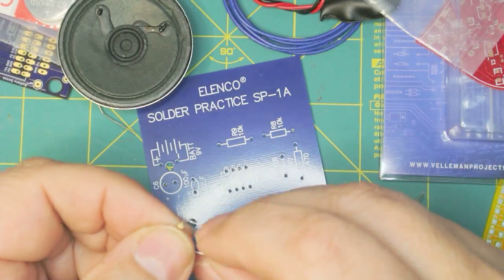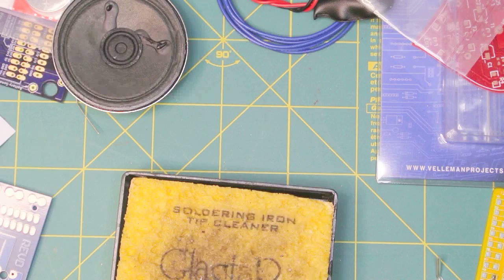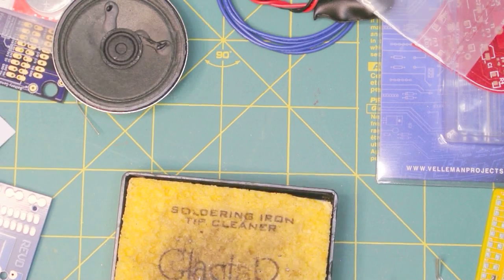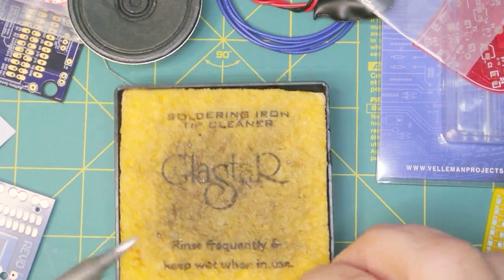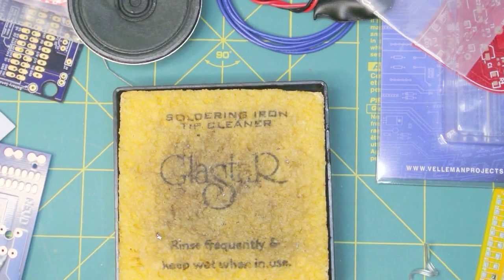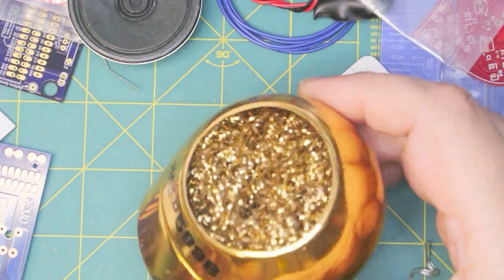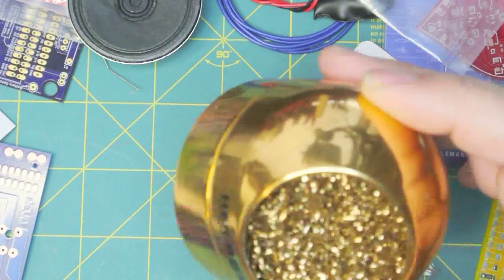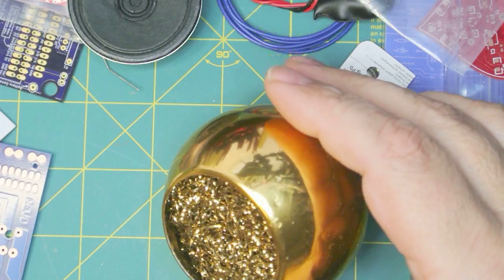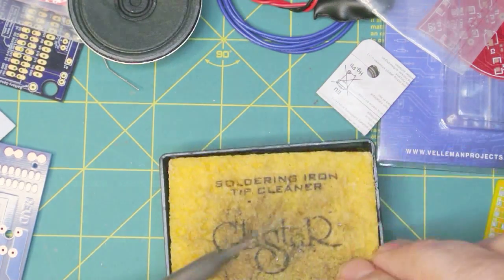The first trick to soldering is to keep your tip clean — and remember, it's hot. There are two ways to do that: you can get a sponge and just dab your tip on it, or you can get one of these little devices with steel wool and run the tip through it. I actually use both — I use the steel wool to get the excess solder off and then hit it with the sponge.